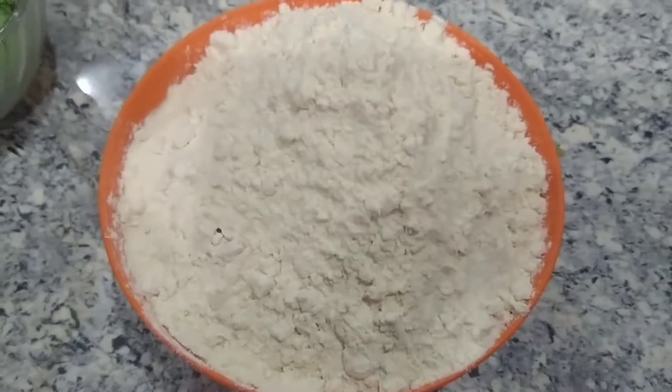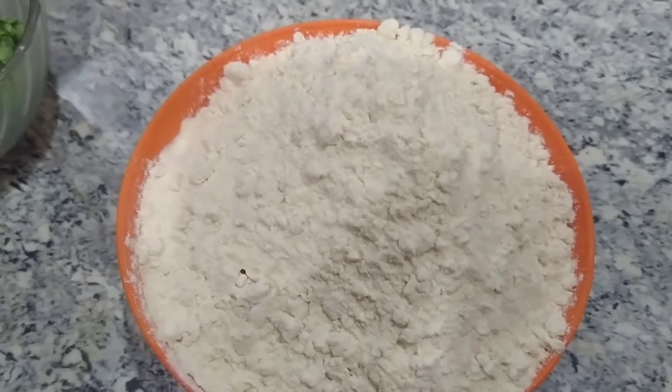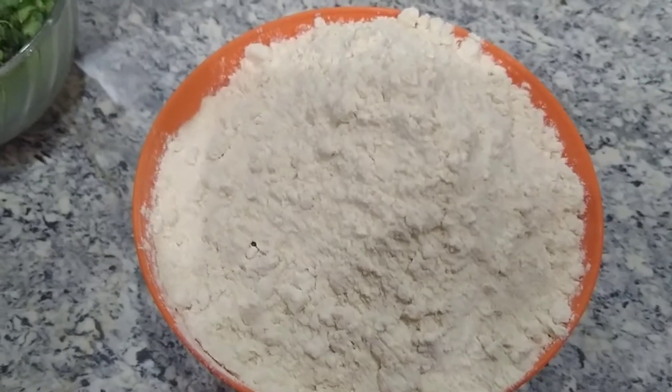Hi! Welcome to my channel! We are going to make paratha. We will make various recipes from paratha. We have one cup of red paratha.